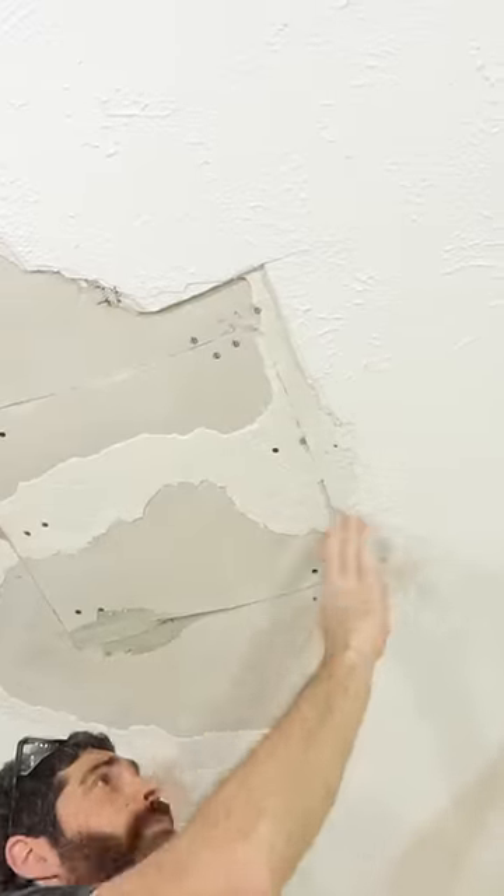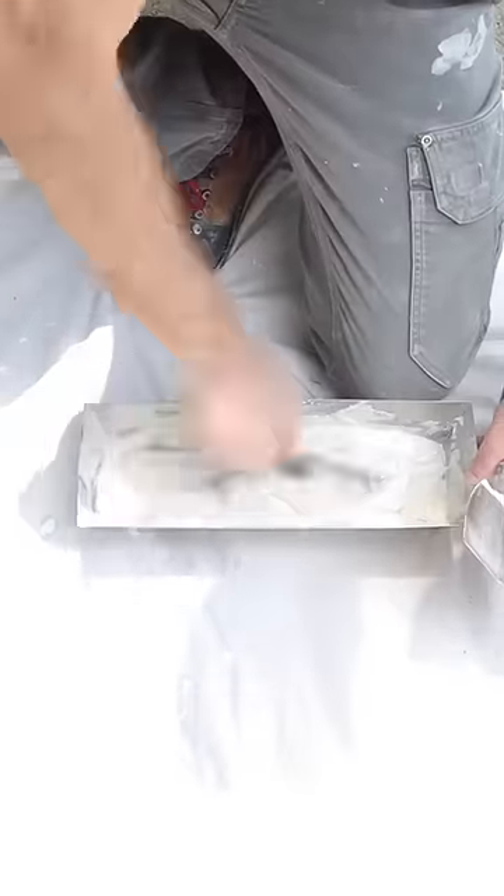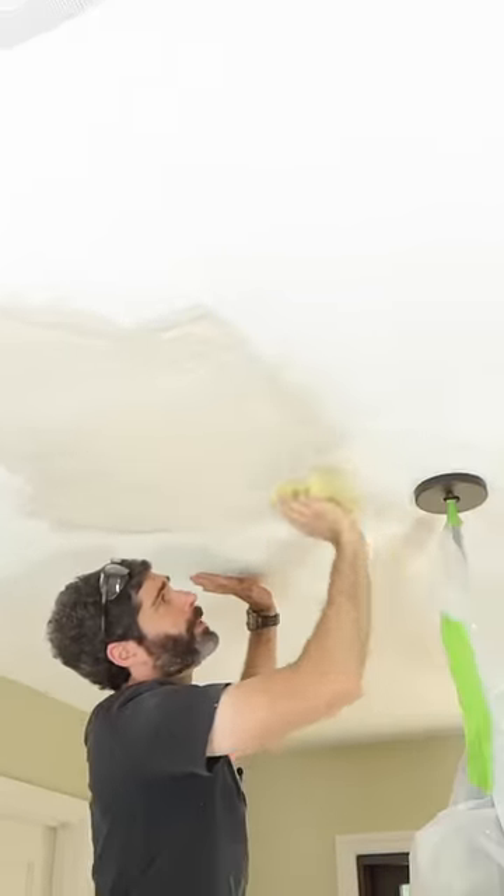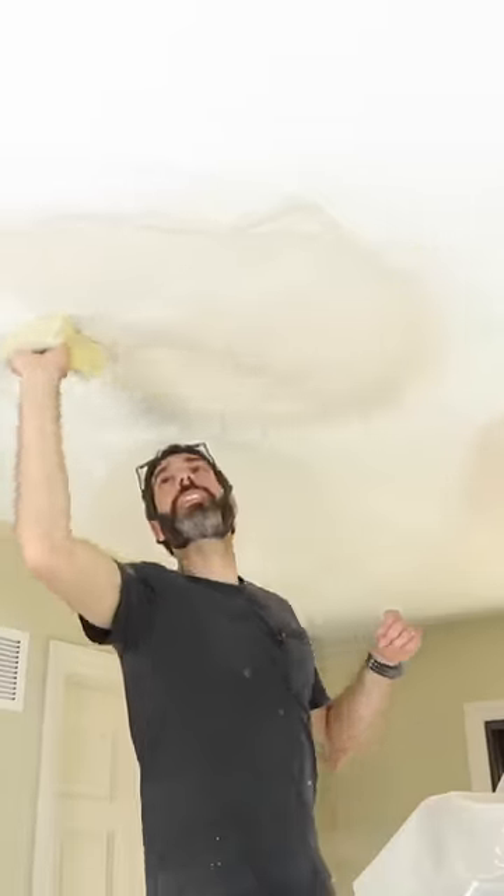So I just stuck that on there, mixed up some setting type joint compound 45, used a six inch joint compound knife to embed the tape, and then I tapered the seams with the joint compound using a sponge. This is just my first coat, but I hope these tips help you out.